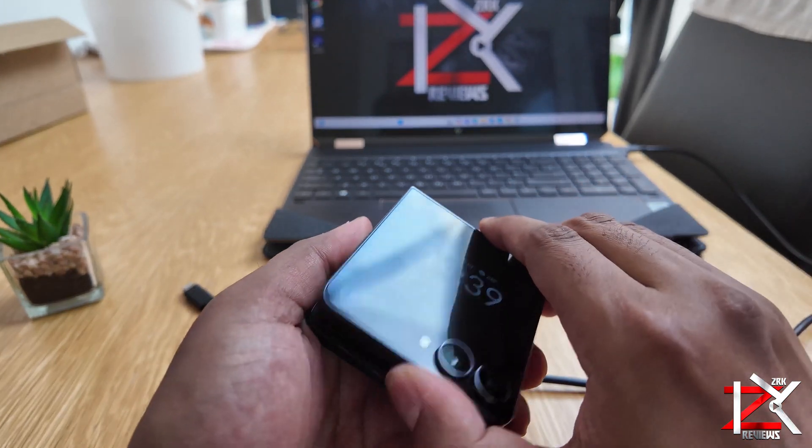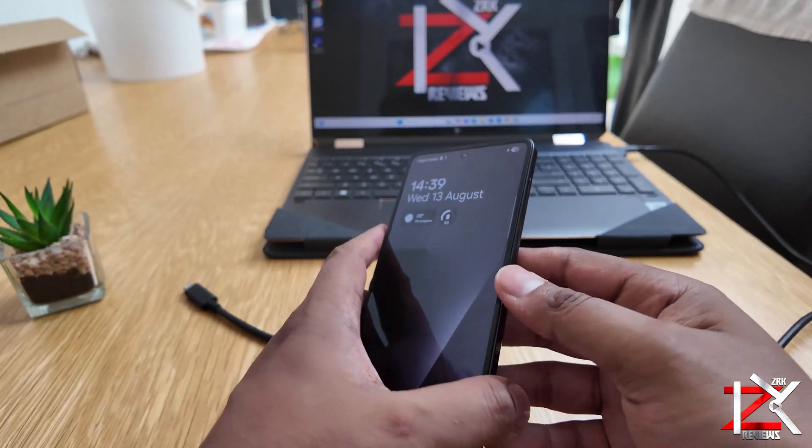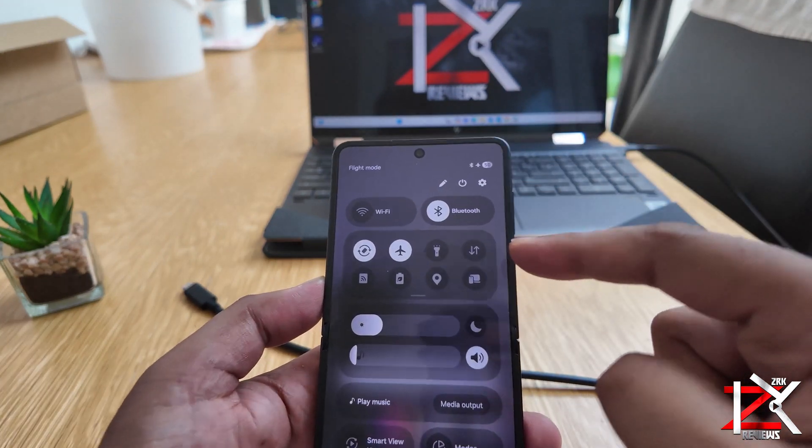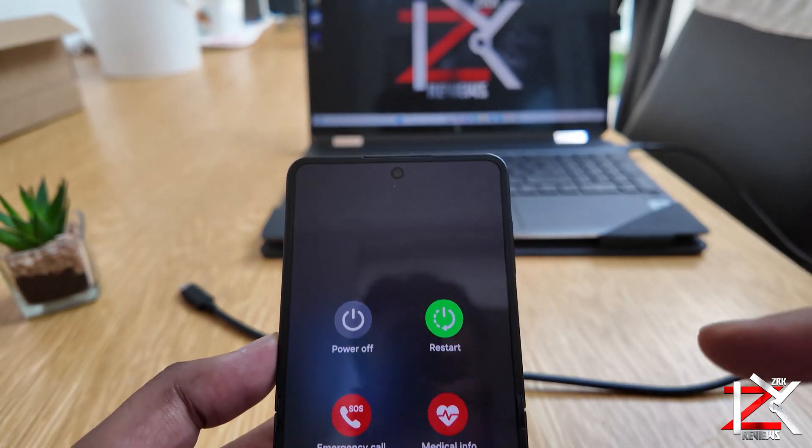I'm going to quickly show you how to hard reset your Galaxy Z Flip 7. If you were to sell your phone or you're having software issues, it's always best to back up and carry out this method.